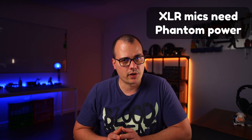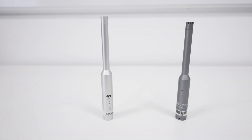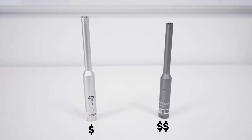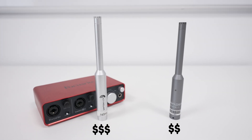USB mics are pretty popular and that's frustrating to me because I don't like them that much. XLR microphones need phantom power to work, so you need to buy an audio interface. If you go with a budget XLR microphone with a calibration file, the XLR mic itself will be cheaper than the USB one. However, when you add the audio interface it will be more expensive. Even so, you pay a bit more and you get so much more value.